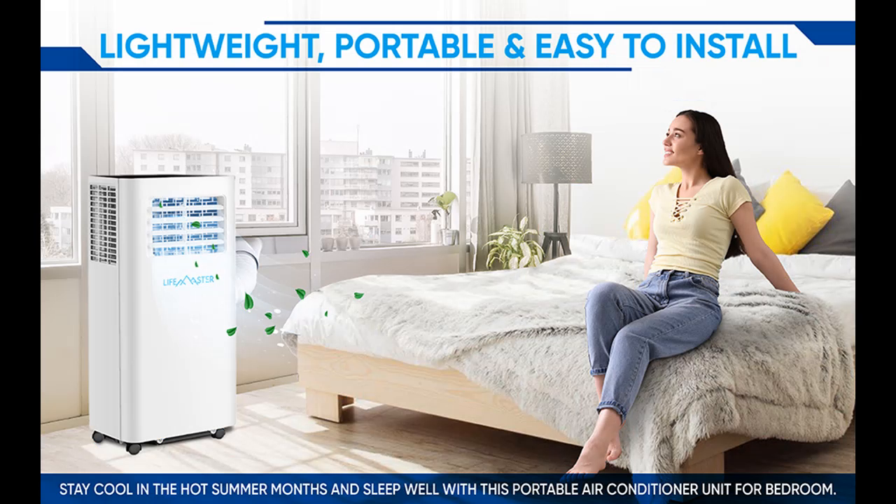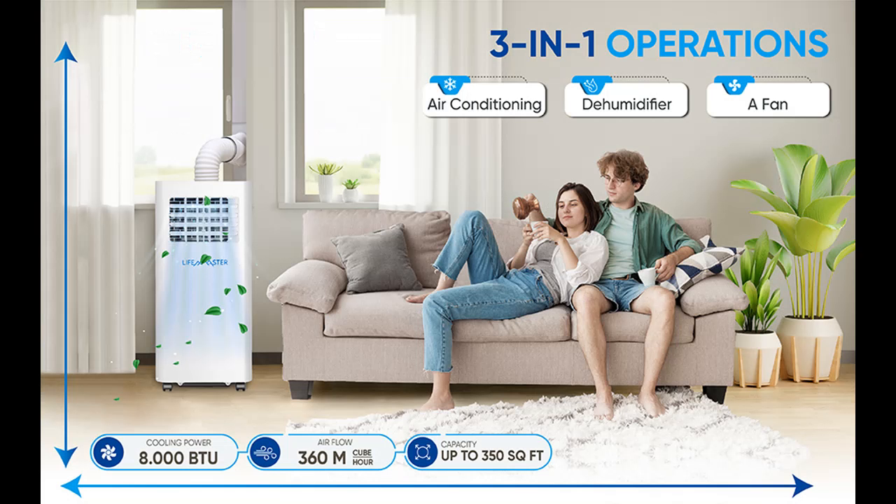Perfect for small rooms, this floor-standing portable AC unit provides steady, fast, effective cooling for rooms up to 350 square feet. It's the ideal small air conditioner for dorms, apartments, cabins, campers, offices, bedrooms, or living rooms.